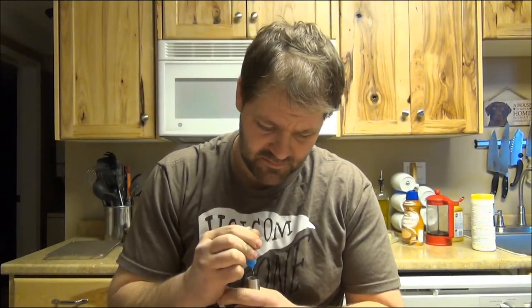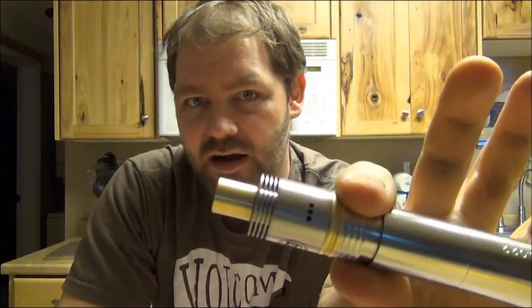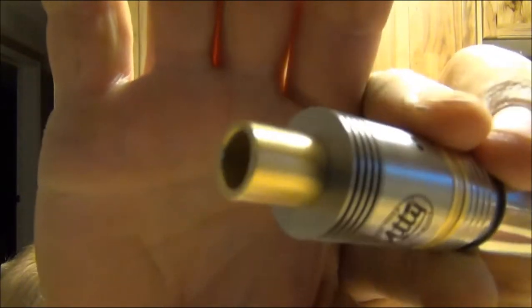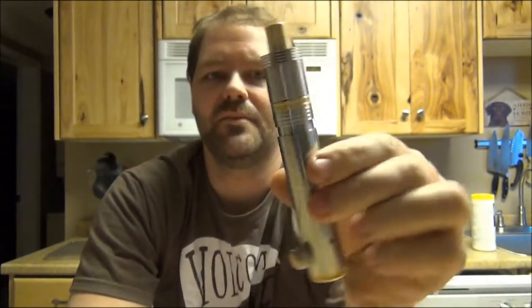Any questions at all about anything I've shown you today — about the V-CAP, the T-O-B-H, the drip tip which is actually a Detouch Customs short pipe enable brass big bore — hit me up down below. Big giveaways coming up, guys, and good luck to everybody. I wish you all luck to win this cap — it's a super cool cap. We'll see you guys.